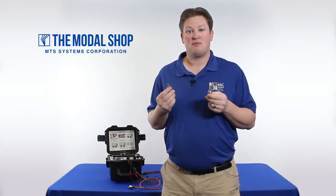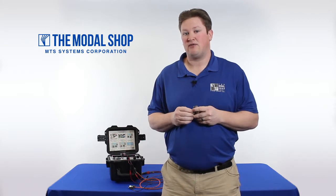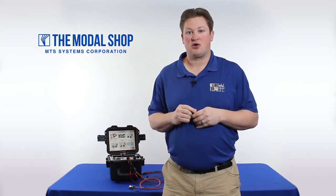I have one of each in my hands here, and they're essentially identical. They have the same output — 19 millivolts per inch per second — the same connector, and the same mounting. You find both of these types of sensors on the aircraft.